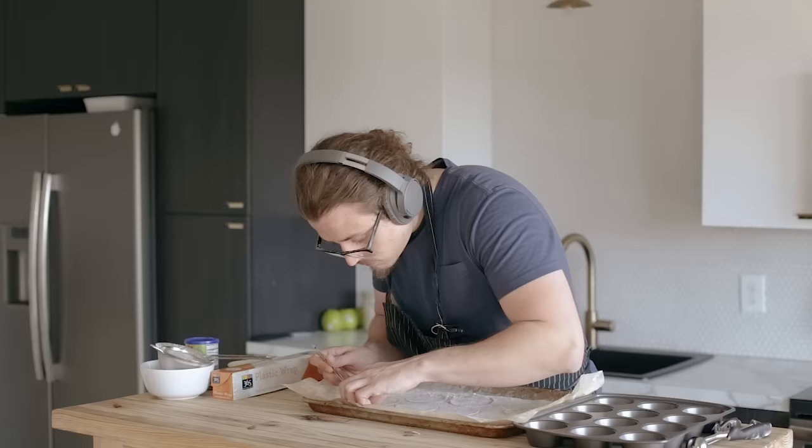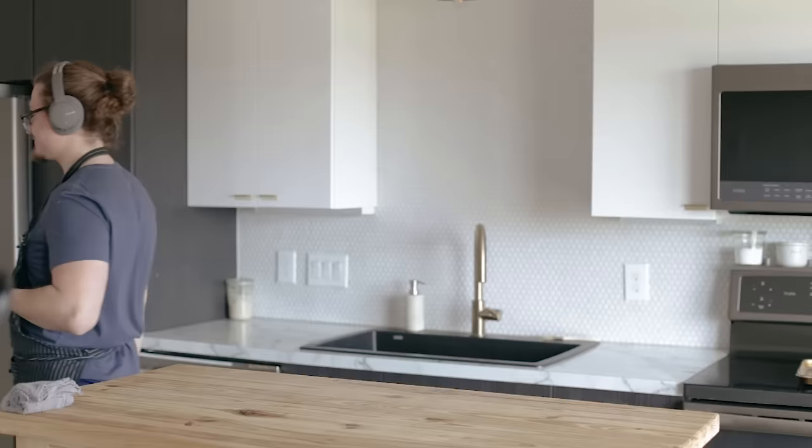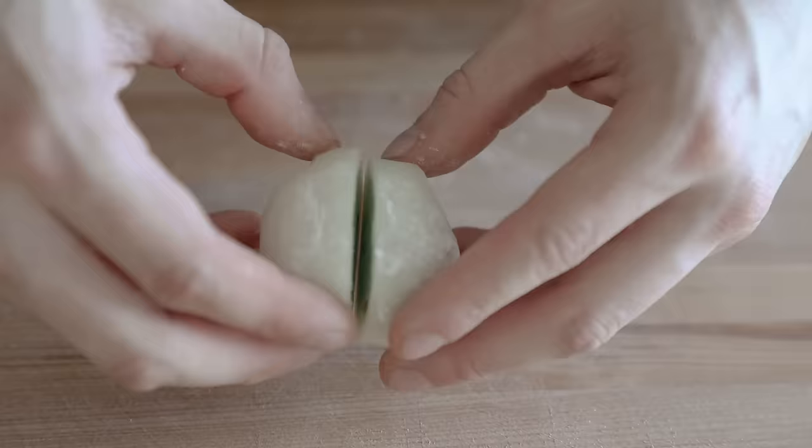Once all of your mochi are wrapped, leave them in the freezer for an hour or as long as you want. They're going to harden up, so when serving, be sure to let them rest at room temp for one or two minutes to soften up lightly. Then enjoy with the homies. You just eat it, you know? It's pretty simple.